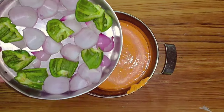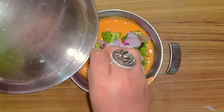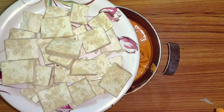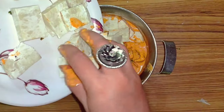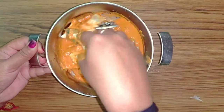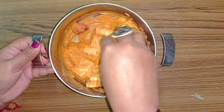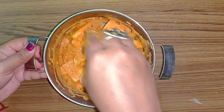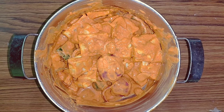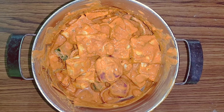So guys, we will do the marinade process. We will cut the onion and capsicum into pieces and coat them in this paste. We will take the paneer pieces and coat them in this marinade paste, and with this I will add butter.